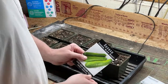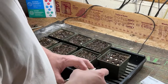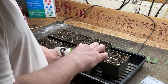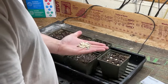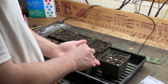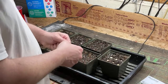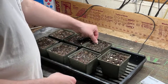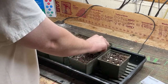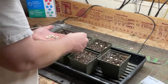Next we'll do our black beauty zucchini squash. As a general rule of thumb, you don't want to cover your seeds more than about the length of them — so no more than a quarter to a half inch of potting mix over these. Like I said, they sprout pretty quick.